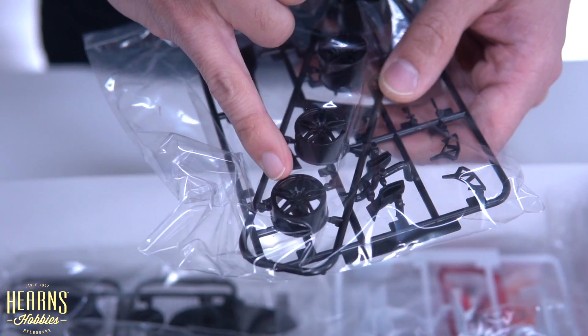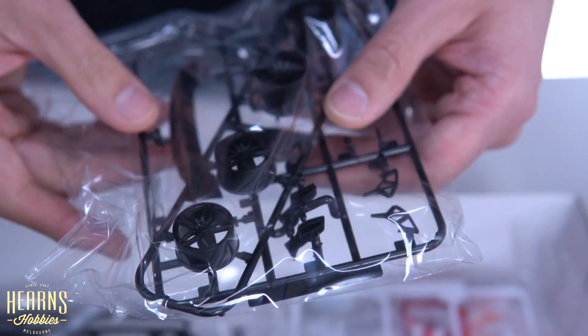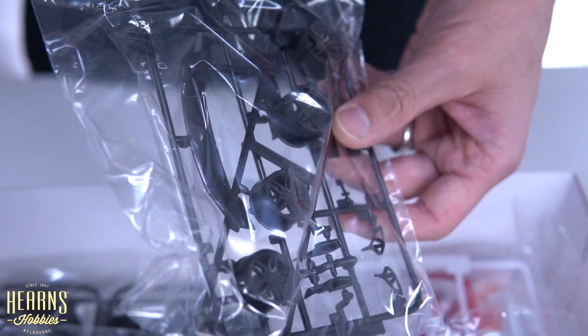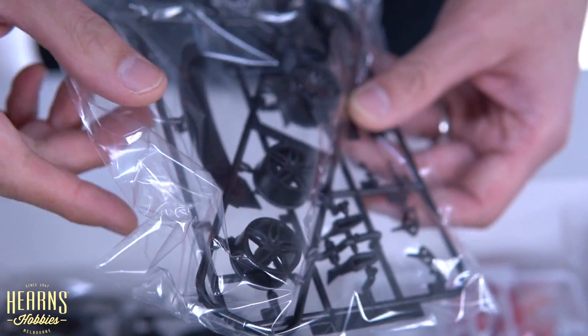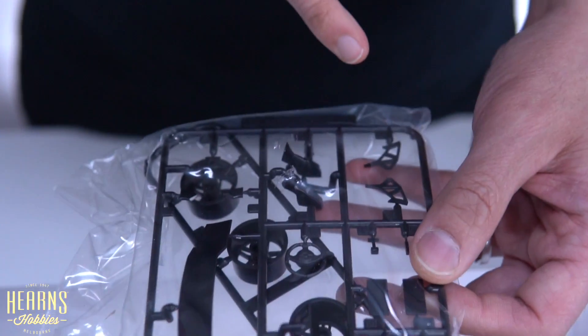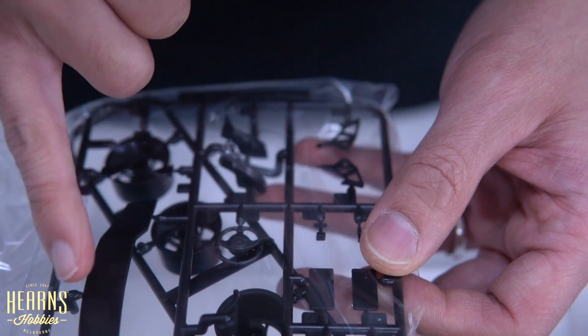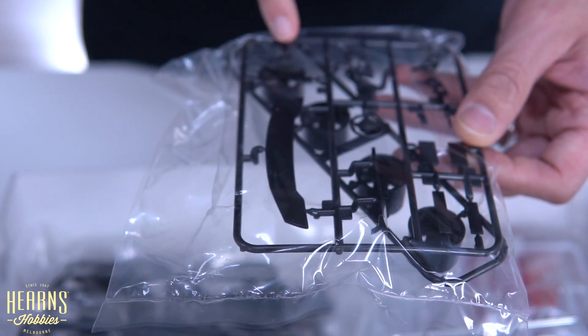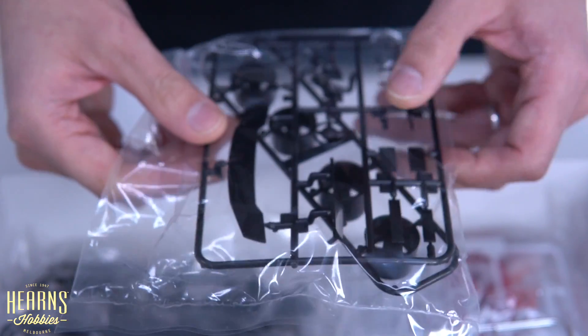Here we've got a set of quite huge spoked wheels. You've got a much wider one for the rear compared to the front. On this side you've got the rear vision mirrors, and then you've got the supports for the rear wing and the rear wing itself.